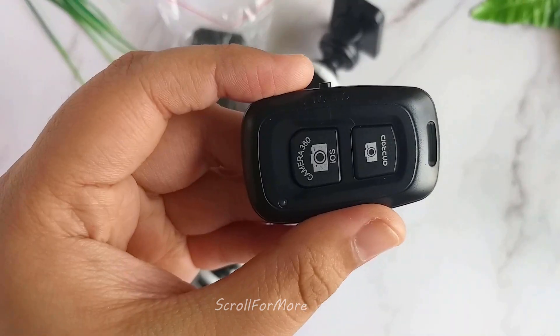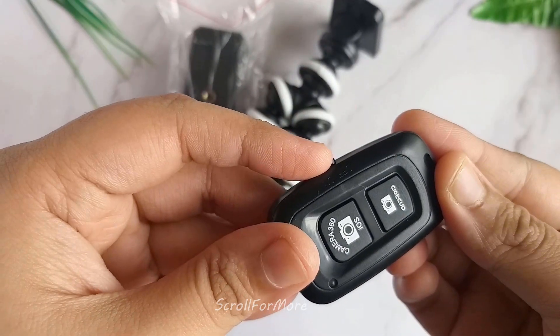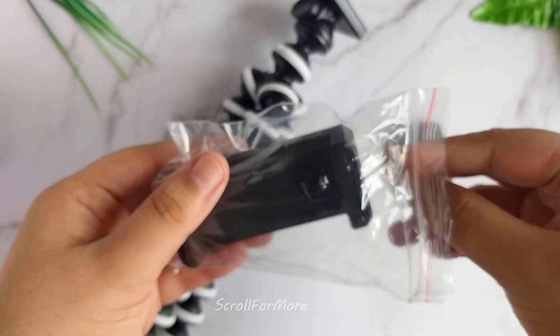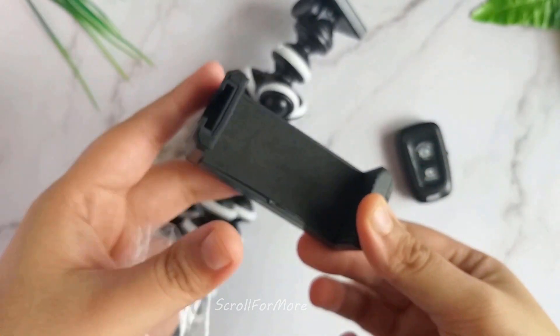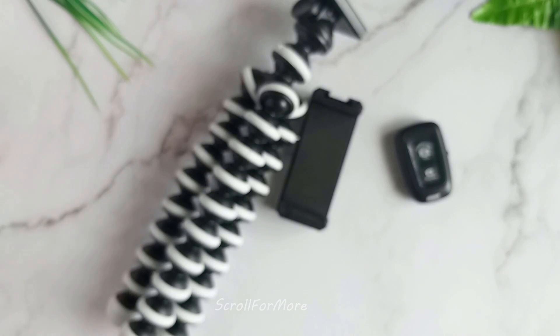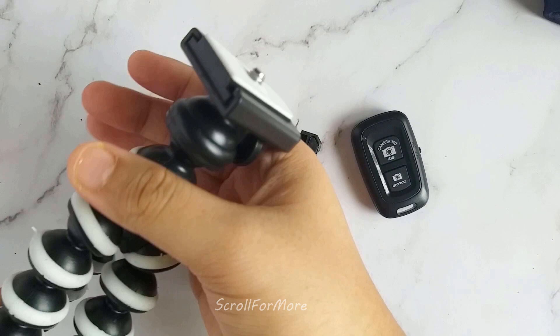It has a Bluetooth remote control. This is a mobile phone stand — the phone mount. You can use it vertically and horizontally, you can see both sides. There are rings to attach it. Now let's attach it.